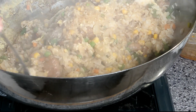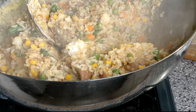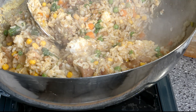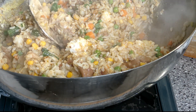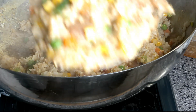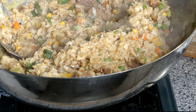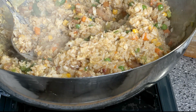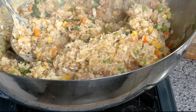Pork fried rice is done. Looks delicious. Look at that — beautiful. Let's see — get some rice, vegetables, and a piece of pork. Oh yeah, the pork is so tender.